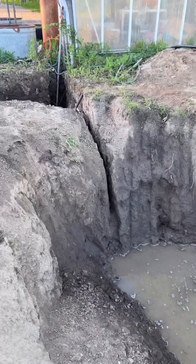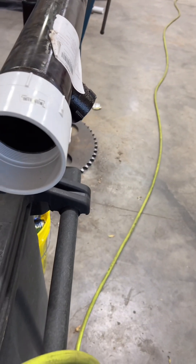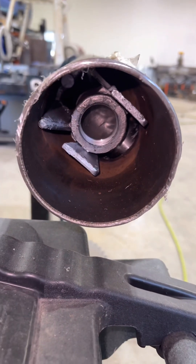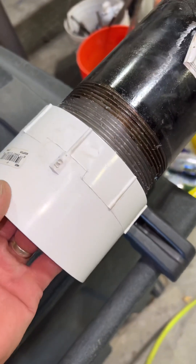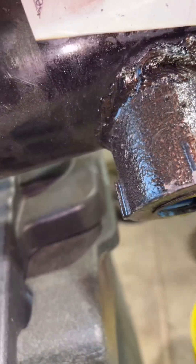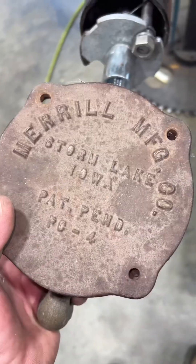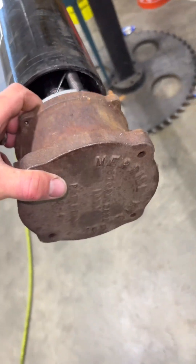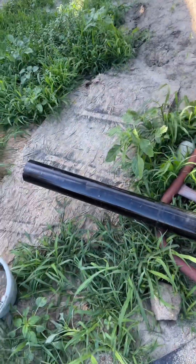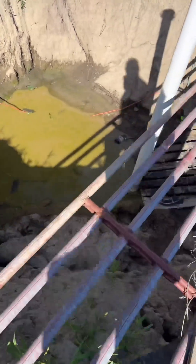Got the well almost ready to go in. There's the well — get it trenched over, finish with the pitless. There's the pitless — they screwed some threads up on here, I just screwed them out so we can get the old PVC on there. Must have been a Monday morning weld. I went cheap and saved the old cap from another well — that'll go right on top.